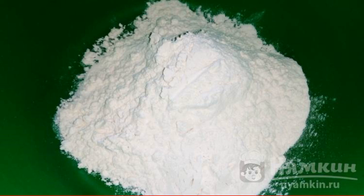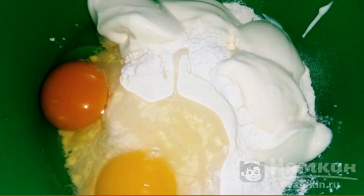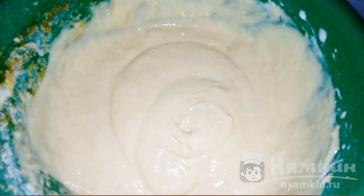In a bowl, sift the flour. Add four tablespoons of mayonnaise. We drive in the eggs. Beat the dough with a mixer and put it in a greased frying pan.